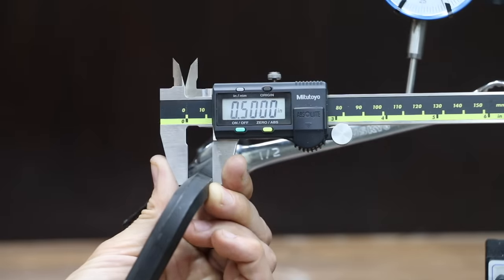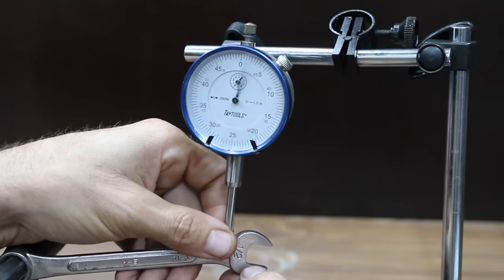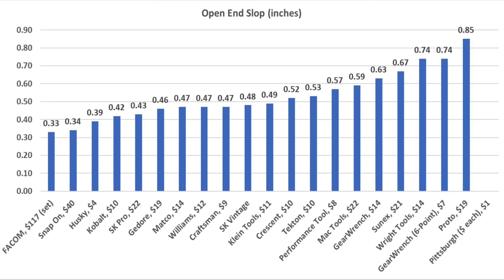Before moving on to the next test, I used a half-inch Allen key and a dial indicator to measure back-and-forth slop for both ends of each wrench. If you're working in a tight space, slop can really hurt efficiency and a loose fit might also hurt grip. At six inches from the base of the wrench, the FACOM has the least amount of up-and-down travel on the open end at 0.33 inches. Snap-on was about the same at 0.34, Husky 0.39, and Cobalt 0.42 inches. Some wrenches, such as the GearWrench and Proto, use an off-corner loading design, but that causes a lot of excess back-and-forth unloaded travel. For the box end, MacTools has the least slop at 0.35 inches. Husky, Crescent, Matco, Williams, and Proto also had very little play at 0.37 inches or less.